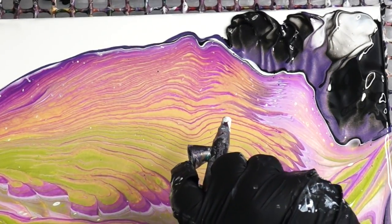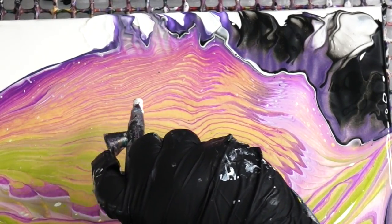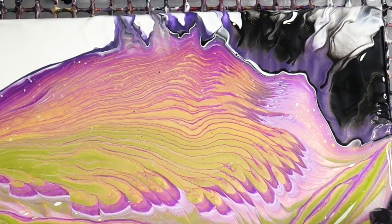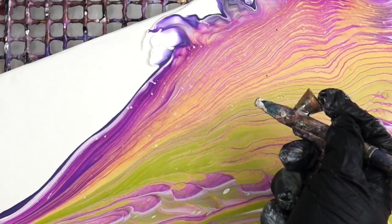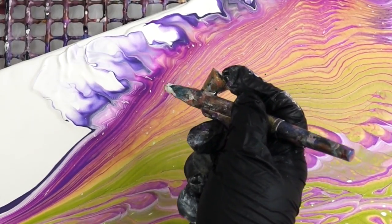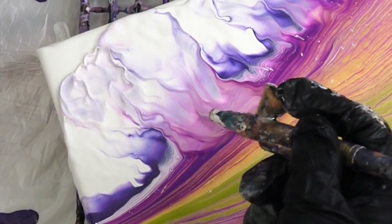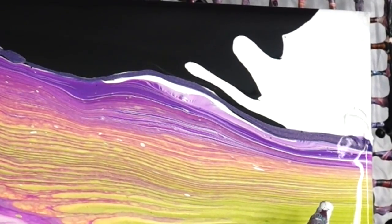Then I just use my airbrush and I'm giving a few little details. You can do this with a straw too, by the way — you don't have to use an airbrush. It's fun to have the control of an airbrush. If you're interested in an airbrush, there's one in my Amazon shop that I recommend along with a compressor. But you can absolutely do this with your breath through a straw or a tube.